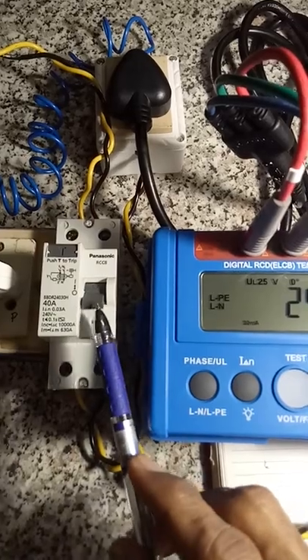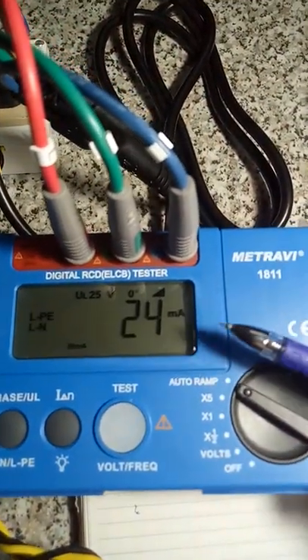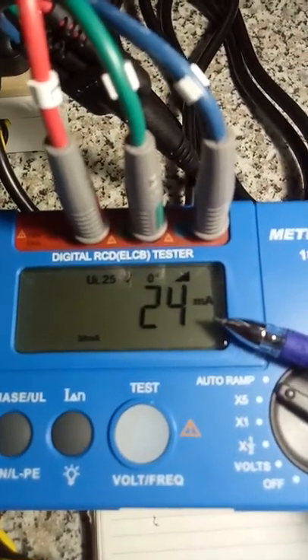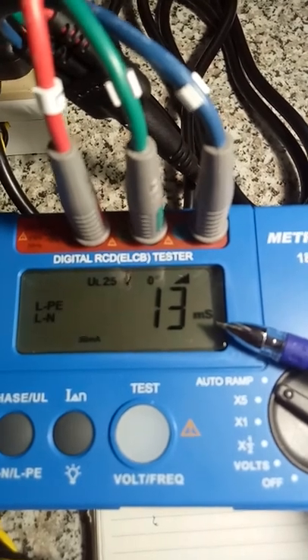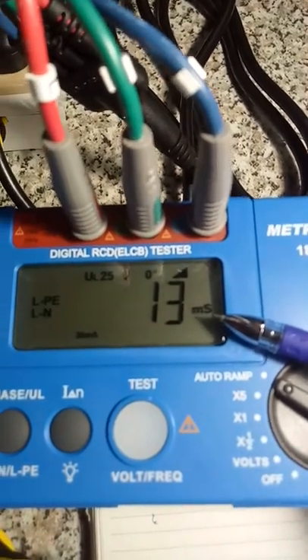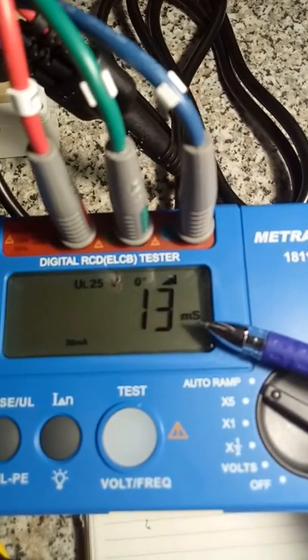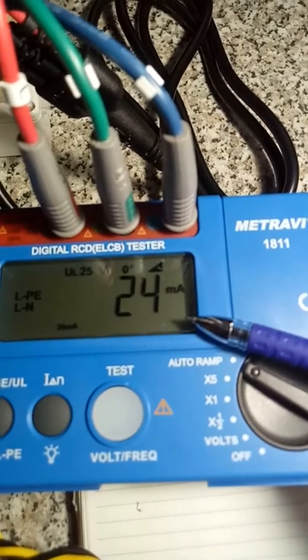So the knob has tripped. Here you can see the reading displayed simultaneously — 24 and 13. 24 is the milliamps and 13 is the milliseconds.